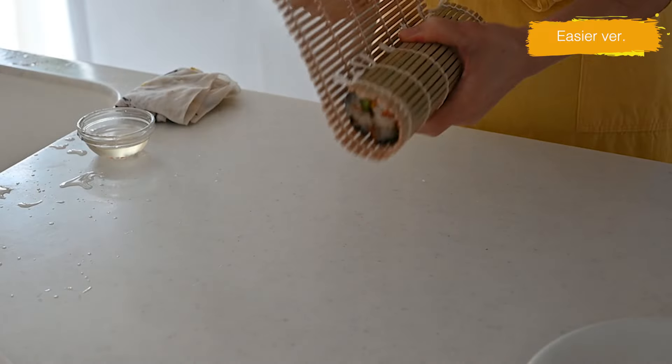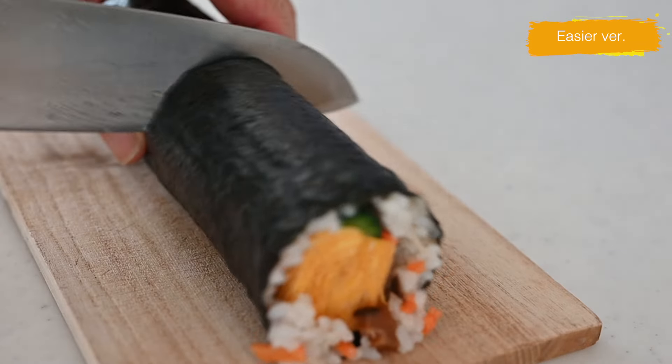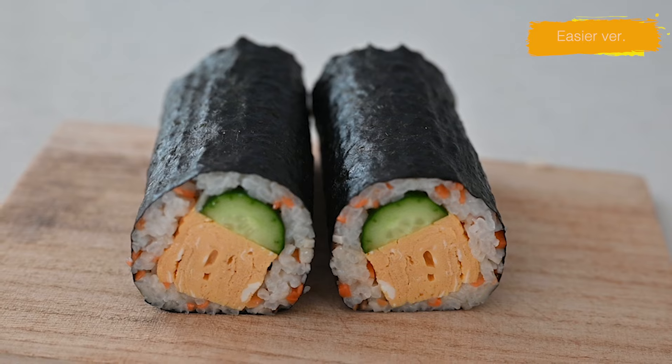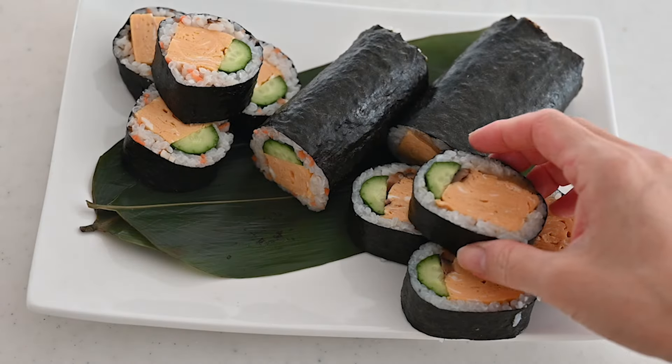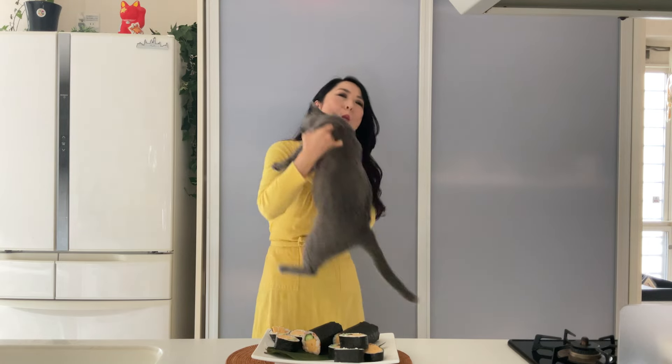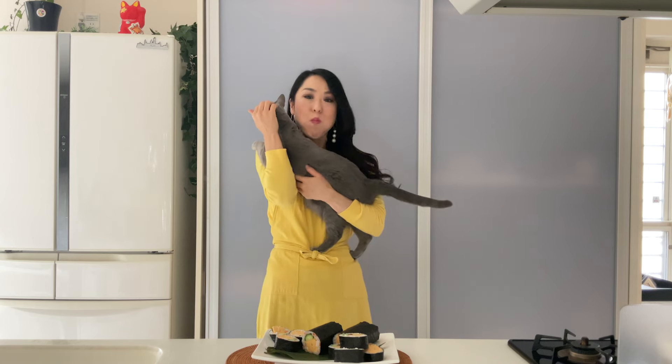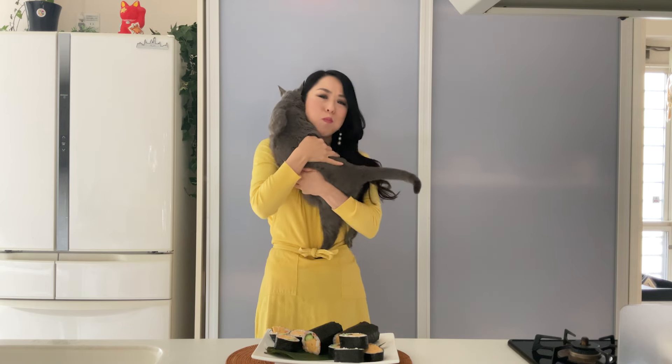It's a colorful and cute version of the ehomaki that can be made with everyday ingredients. One slice could be a little large for one bite, but give it a try — lots of different textures fill your mouth with sweet and savory taste. I could eat the whole roll; this is so good! And remember to eat your ehomaki facing the lucky direction for the year — east-northeast this year.